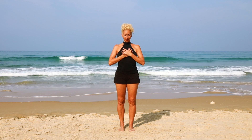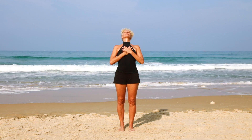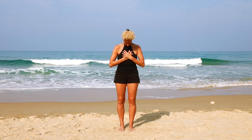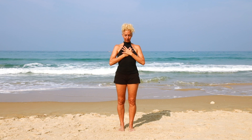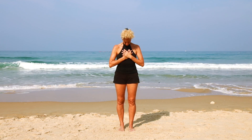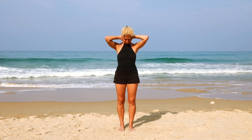As you inhale, lift the chest, lift the gaze up towards the sky, and as you exhale look down, feeling the chest softening down underneath your hands. Inhale, open the chest, gaze up, and feel the spine elongating and lengthening up. Exhale, soften the chest, look down, feel the pelvic floor and the stomach muscles lifting up.